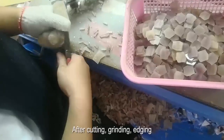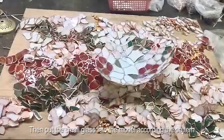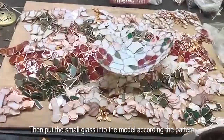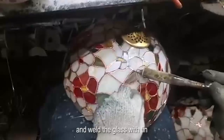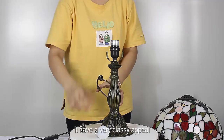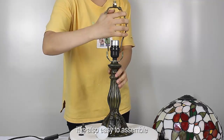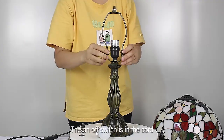After cutting, grinding, and edging, we put the small glass pieces into the mold according to the pattern and weld the glass with tin to make a beautiful lampshade. It has a very classy appeal and is also easy to assemble.